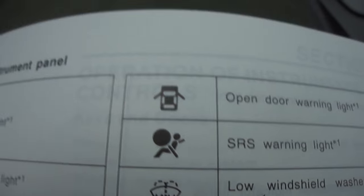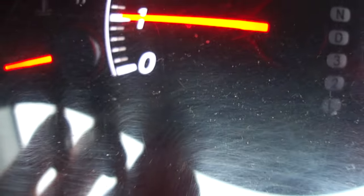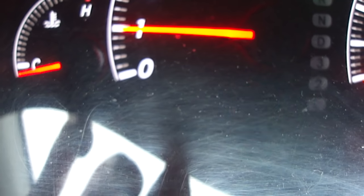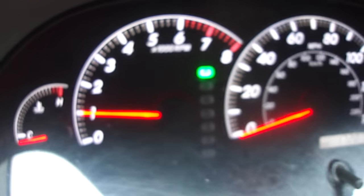Let me just show you on the dash itself — that symbol on the left, that's what it's going to look like. So what you want to do is, if that light is on, you have to remember that you have various connections underneath your seats.